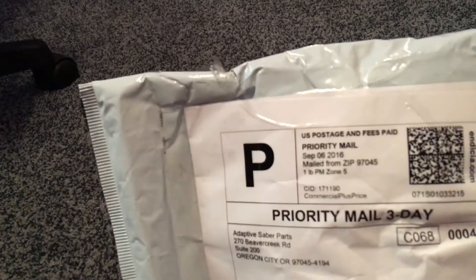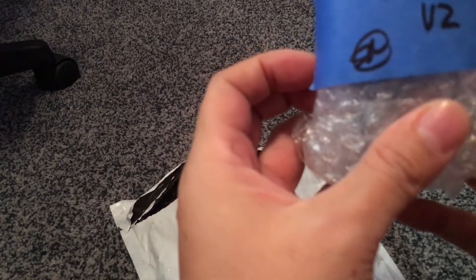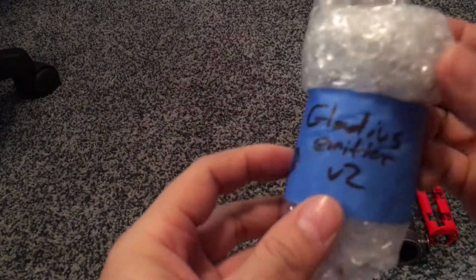Okay everyone, moment of truth. So we have a V2 Juggernaut Hilt. This is the Gladius Emitter.